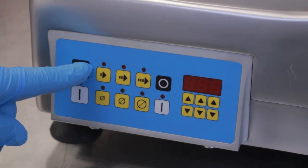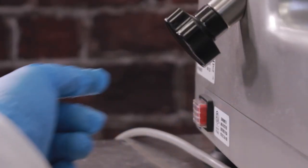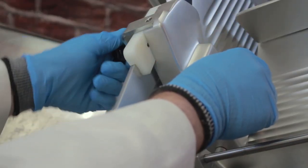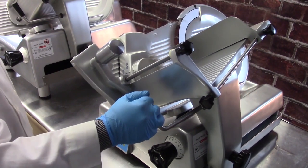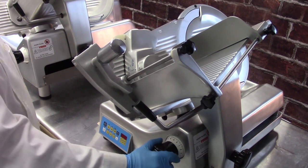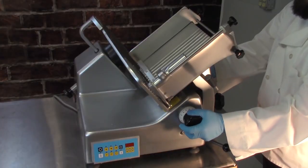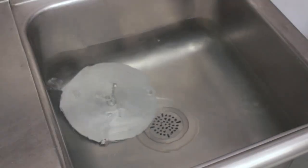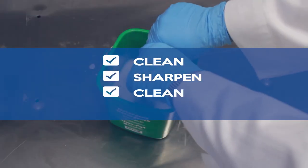Turn off the slicer and unplug the machine. Carefully hold the sharpener steady and loosen the mounting knob. Grasp the carriage handle and slide the carriage all the way toward you. Turn the thickness control dial all the way to the minimum to fully close the fence. Remove the sharpener. After sharpening, thoroughly disassemble, clean and sanitize the slicer to remove grinding debris. Remember: clean, sharpen, clean, sanitize.